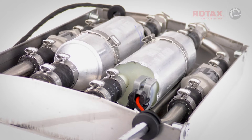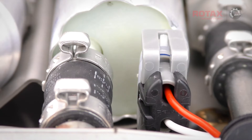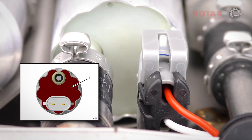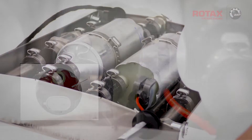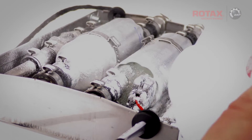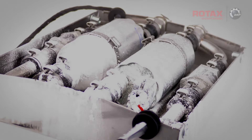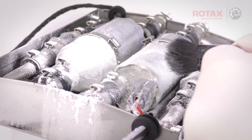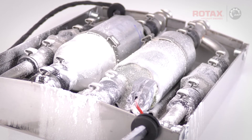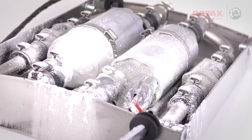Clean and dry the fuel outlet and electrical connector end of both fuel pumps. This is the area that requires detailed inspection for possible fuel leakage. Lightly dust the fuel pump ends in powdered talcum — I'm using baby powder, which is essentially scented talcum powder. Do not remove the fuel pump power connectors while using the talcum powder, to avoid getting the powder into the connector or fuel pump.